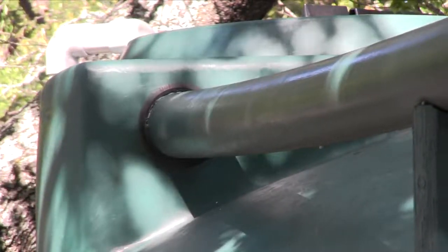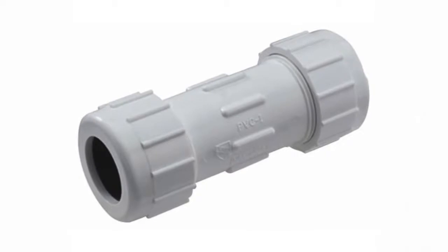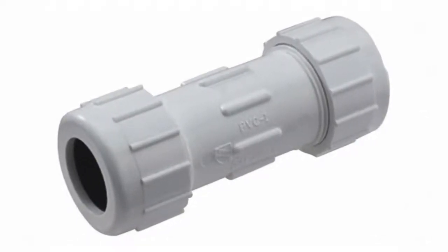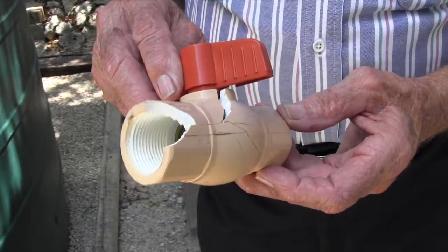Your choice of fittings is also important. Avoid using compression type fittings above ground since under pressure they may separate, causing leaks and water loss. The connections should also be insulated to prevent damage in a hard freeze.